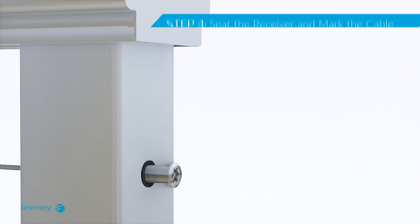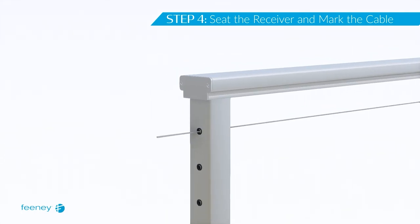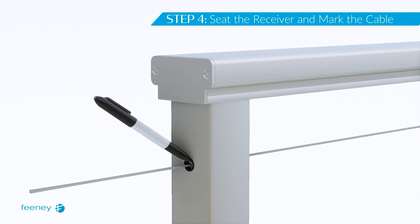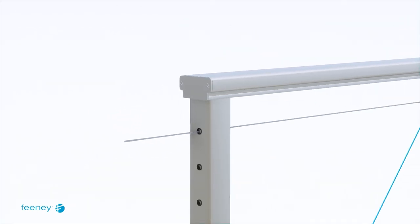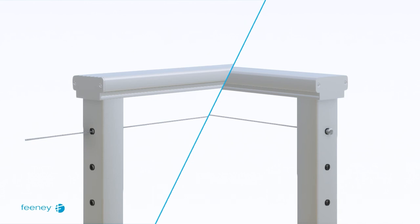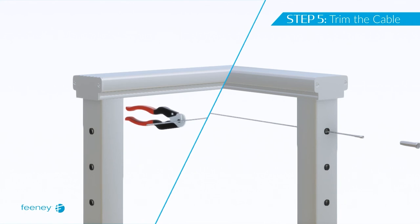Push the concealed receiver fully into termination post A. Pull the cable tight through termination post B to remove slack in the cable. Mark the cable on the outside face of termination post B using a felt tip marker. Pull the concealed receiver through termination post A and unthread it from the concealed terminal. Use cable cutters to trim the other end of the cable at the mark made in the previous step.